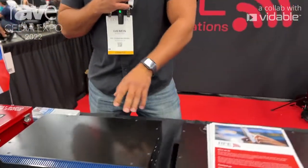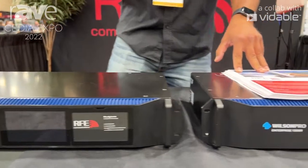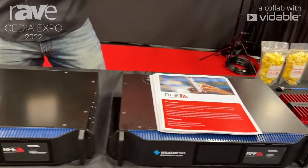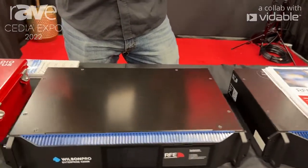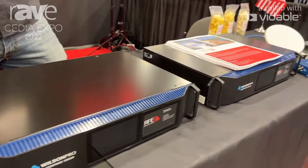Hello, this is Damon Roundtree with RFE Communications. I'm here at the CEDIA Expo 2022 to showcase these two units right here. This is going to be your Wilson 4300 and this is your Wilson 1300. These units get deployed in a large-scale office facility in order to increase communication and cell phone signal across all carriers — T-Mobile, Verizon, AT&T.